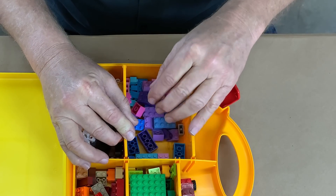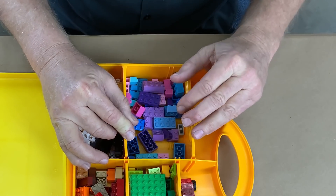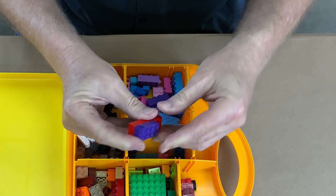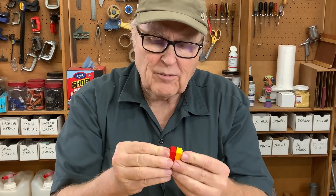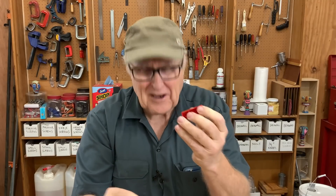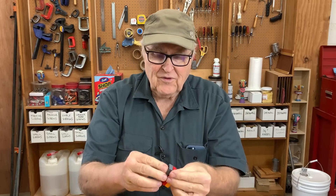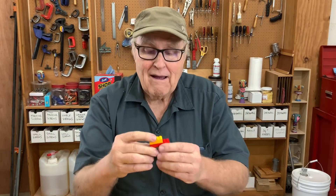I bought myself a set of Legos specifically to answer one question: if I cast a Lego piece, will the cast piece fit with the original Lego parts? One of the most amazing things about Legos is how precisely they fit together — the engineering it takes to make pieces that uniform, that fit so perfectly, that can hold big structures together but still be taken apart by a kid. We're going to cast our own little bootleg Legos and see if they fit.